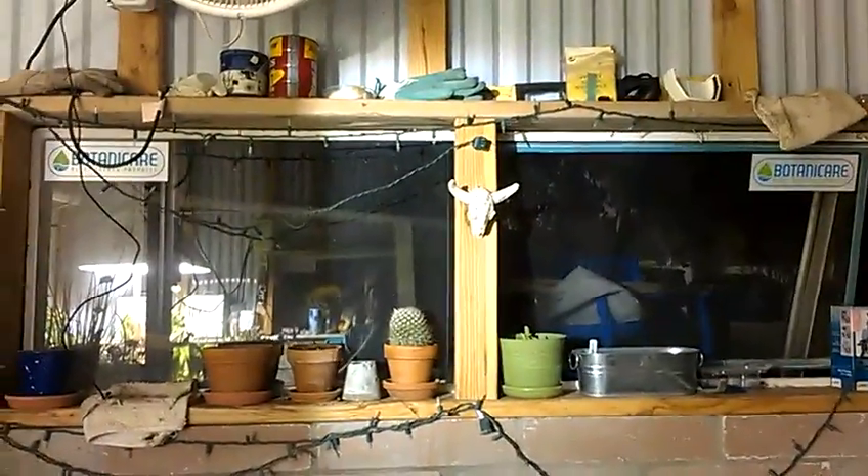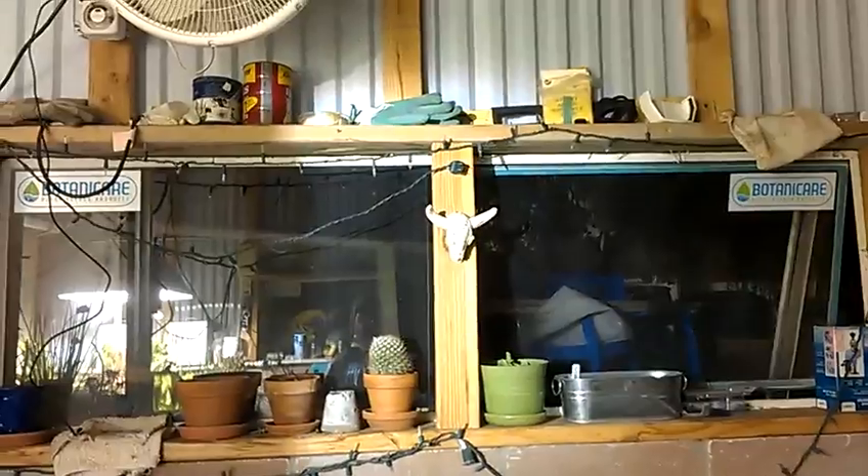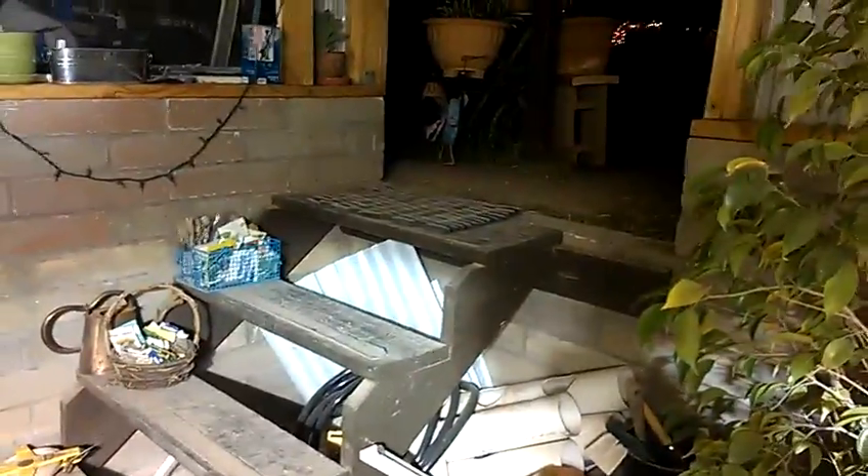I ended up taking these windows out of our home, upgraded those windows, and incorporated them into the greenhouse. I am four feet below — that is ground level right there.